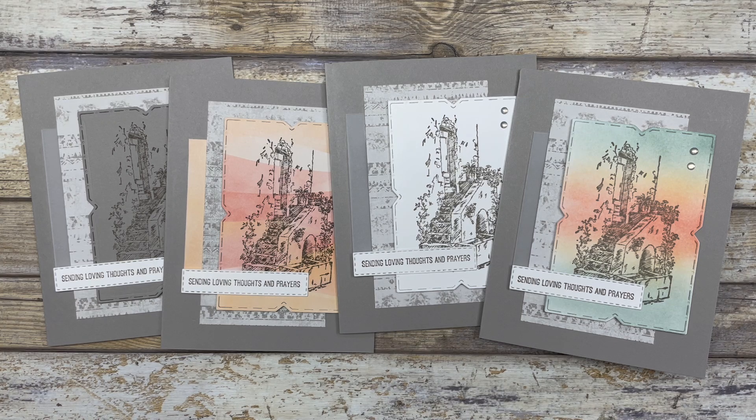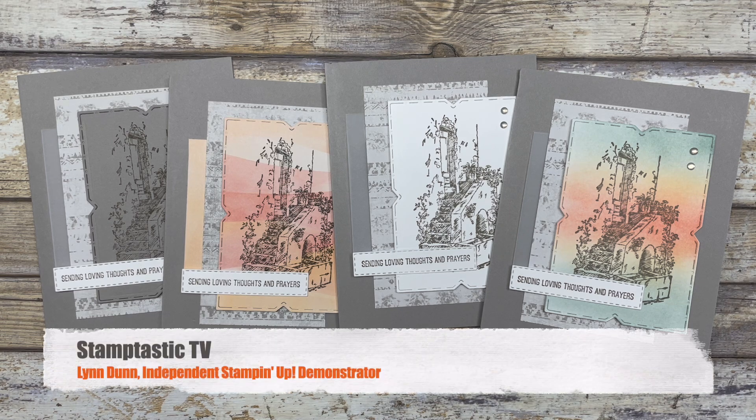Hello, my crafty friends! Today I have four different simple stamping card ideas to share with you. These card ideas feature a very detailed stamp image, and I'm going to show you how to use that detailed stamp image without doing some intensive coloring. Hi, it's Lynn Dunn from Stamptastic Designs — thanks so much for joining me today.